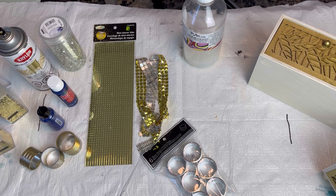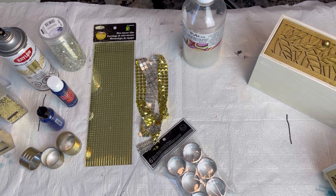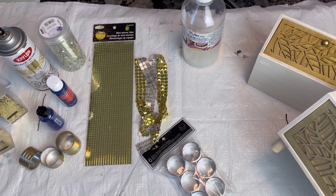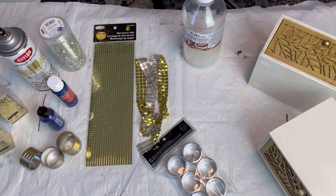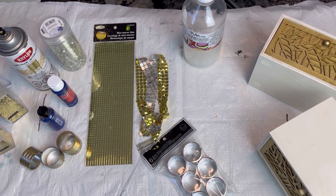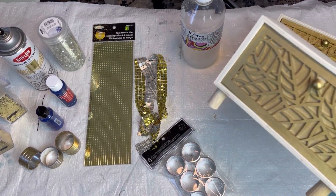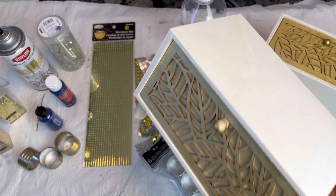So for today's DIY, I'm going to be making these little boxes so that they match my blue and gold bling canvas art that I just did. I'm going to run through quickly a few of the items I'm going to be using. I may eliminate some, I may add some, but basically they're going to be the same as the painting. I picked up these really cute boxes from Dollarama.